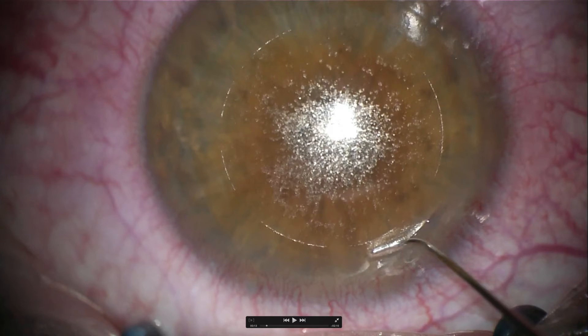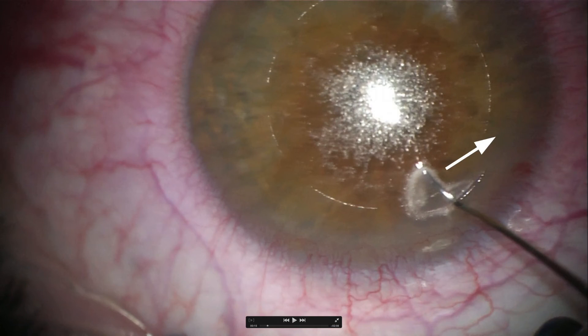To open the superior pocket, enter the tunnel with a Sinski hook and move the hook in the space between the lenticule and the peripheral laser cut of the cap. Then turn the tip of the Sinski hook over the lenticule while also lifting the tip a little bit. This ensures that the tip goes over the lenticule and not under it. Then enlarge the pocket so that it becomes as wide as the tunnel itself.